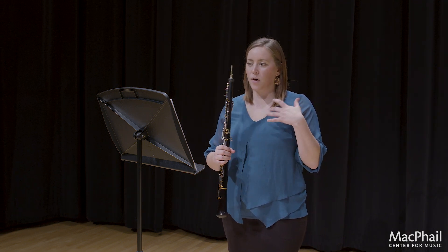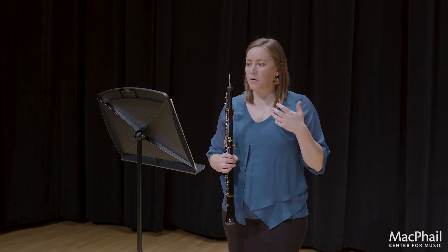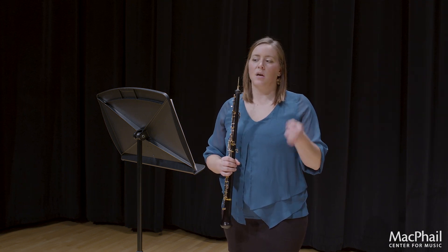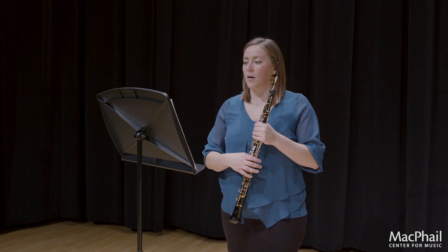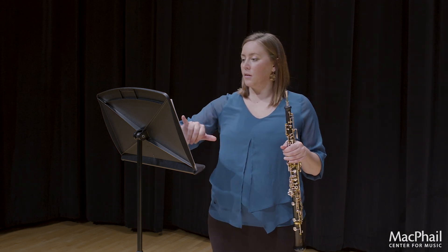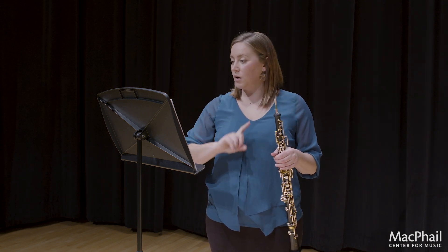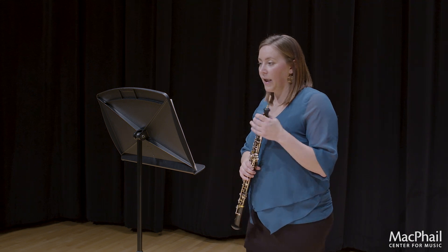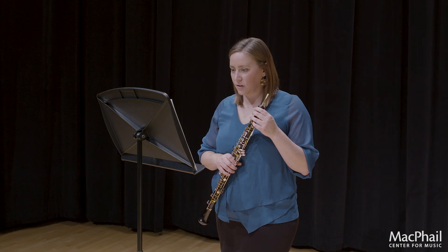When you're working with a faster, more technical etude, you want to be very diligent about using accents and staccatos and sometimes a combination of the two properly. The way they've numbered these is that the pickup measure is measure one, so we're going to look at measures 2, 4, 6, and then 7.